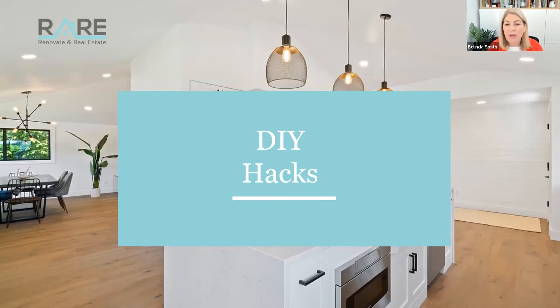For everyone joining me on YouTube at Renovate and Real Estate, make sure you go and have a look at some of the other videos. There are short videos inside this group with loads of learning about renovation. If you're interested, go and search for the topics that interest you most and take a listen. So here we go.